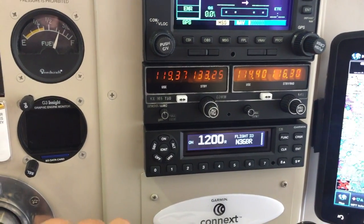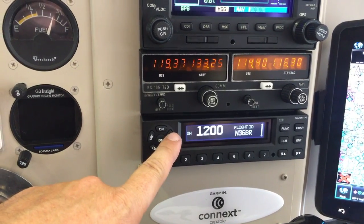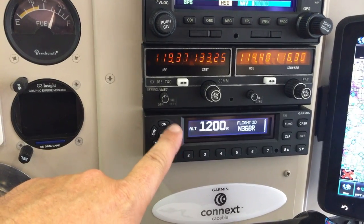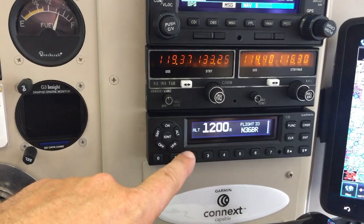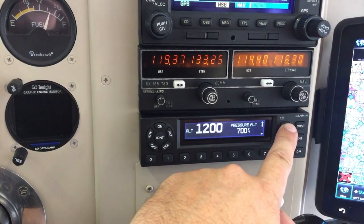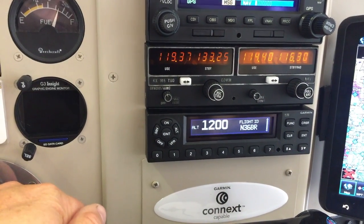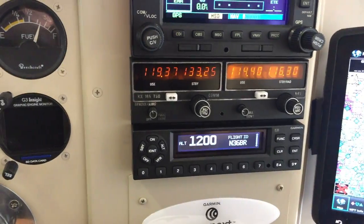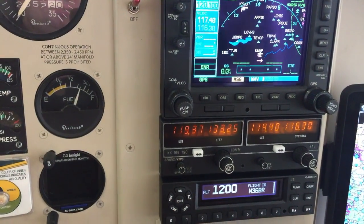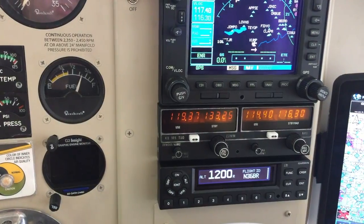Other than that, the GTX 345 is a very straightforward transponder. The manual says it should always be in the ALT setting, so when you turn it on it's typically already there — you don't have to do the standby routine like with old transponders. It has a few features like timers, altitude alerts, and backlight settings, but other than that it's straightforward. It needs a GPS position source — I'm using the GNS 530 for that — and then it provides output to some other devices which I'll talk about in a bit.